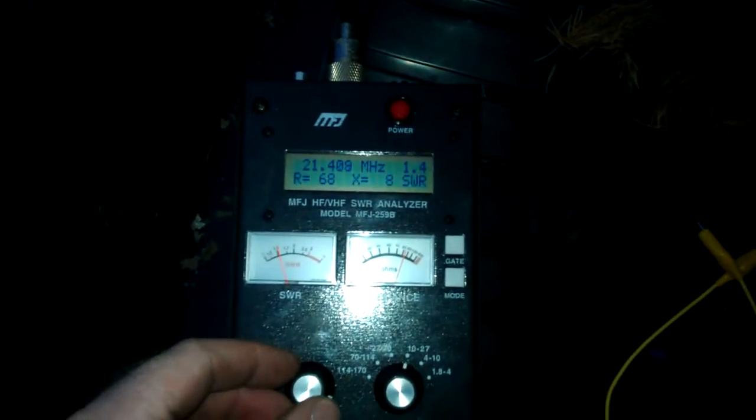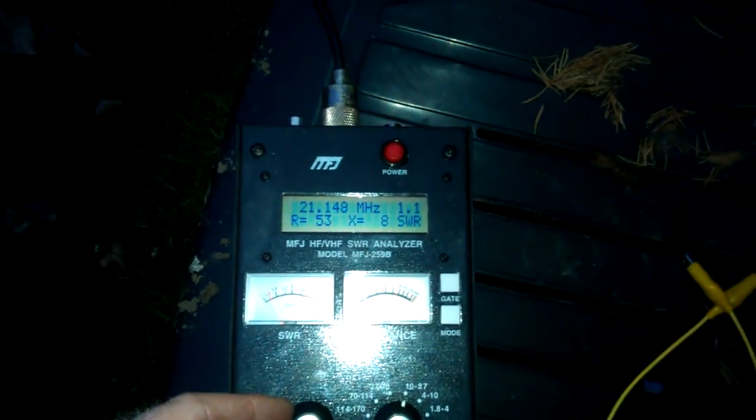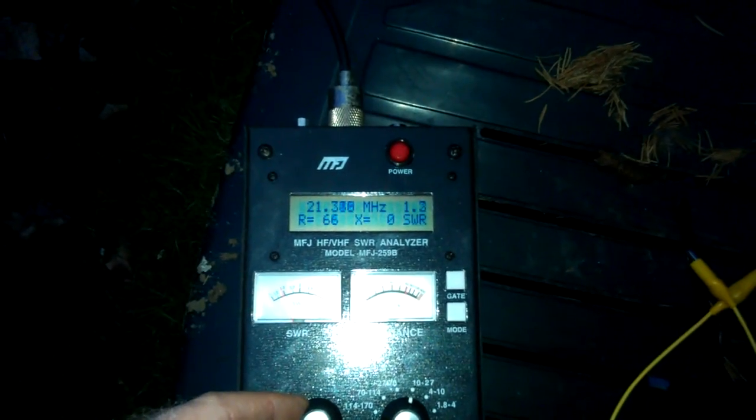Let's have a look — as you can see the light is fading. Well, this is what we've found so far. The most resonant point, as it stands, is about 21.150, the lowest point. If we go to the top of band, we're getting about 1.4 SWR and an impedance of about 68 to 69. Around the resonant point we've got a resonance of about 52 — it flickers around, but about 52.